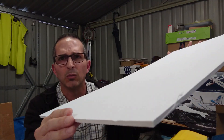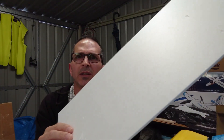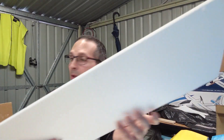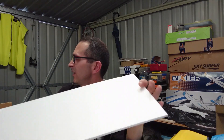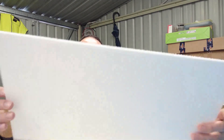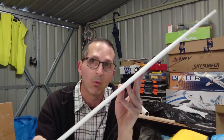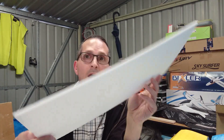This is the foam sheet with the paper on it, and this is an off-cut of the foam sheet without the paper on it. When you take the paper off, I will admit the strength is compromised. So what did I do to compensate for that? I'll show you.